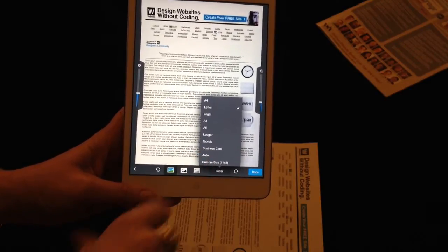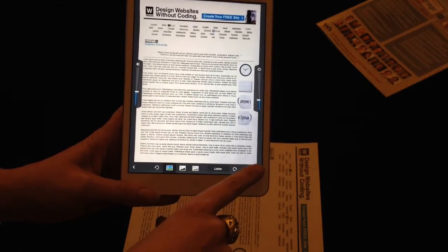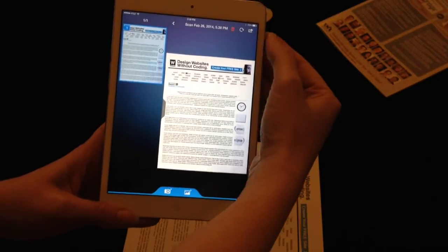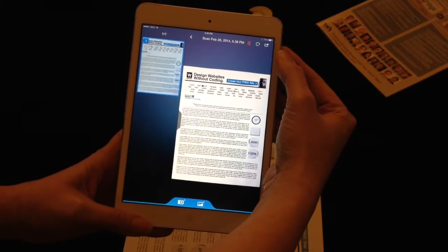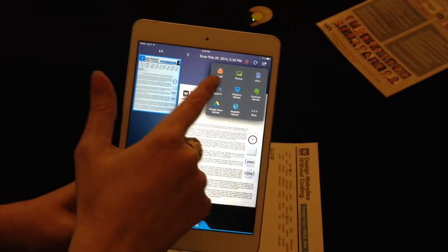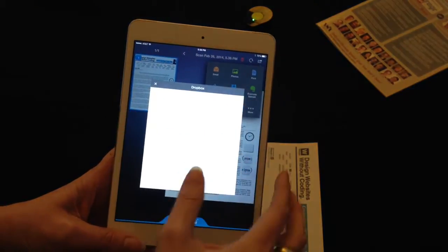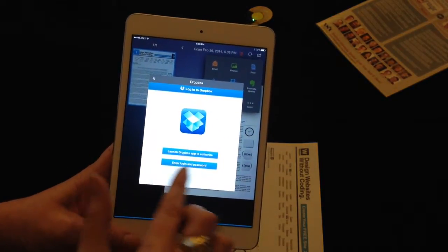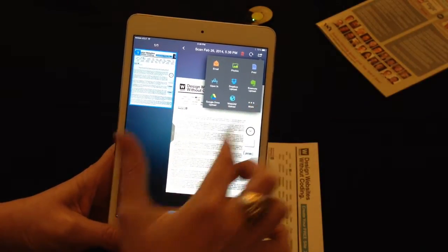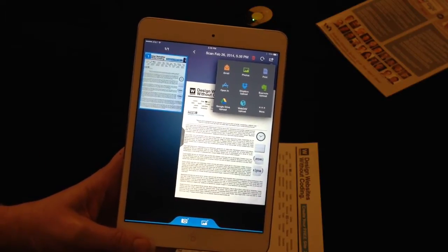One that's important to note here is business card, which is also kind of a fun one to do. So I can say done — I like the way this looks. Now it's going to give me the option of where I want to share this. I can email it, save it to photos, print it, put it into Dropbox or Evernote. It gives me the options to look at how I want to save this in a variety of different places. Very, very simple to save.